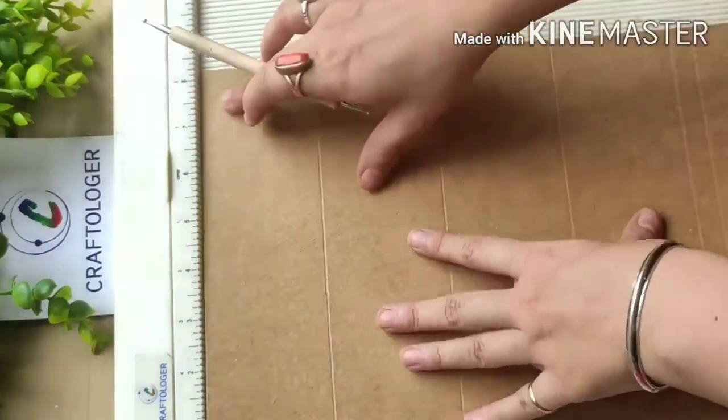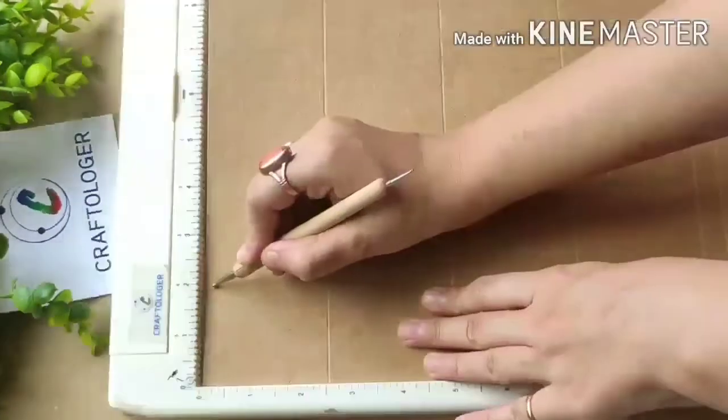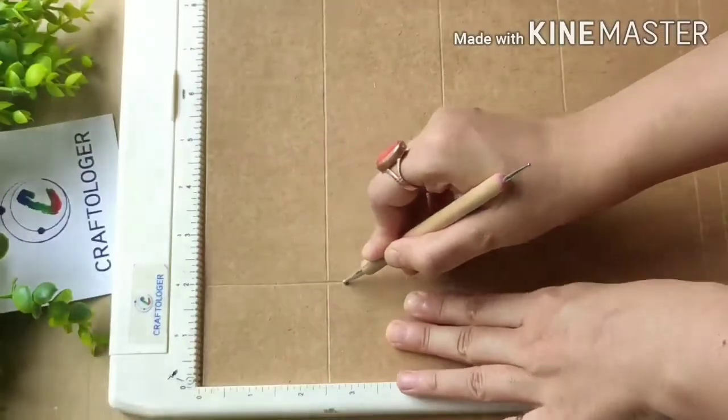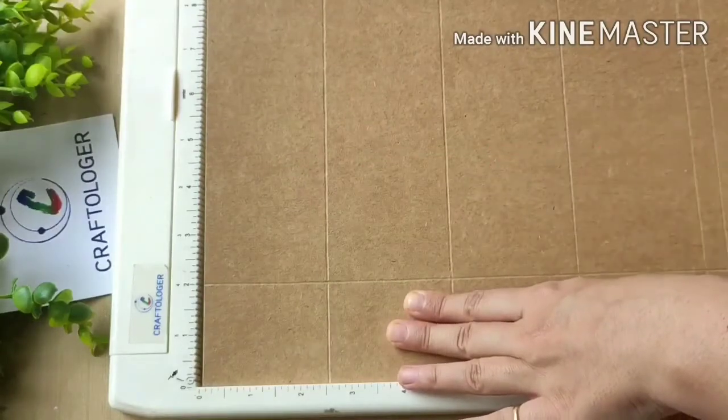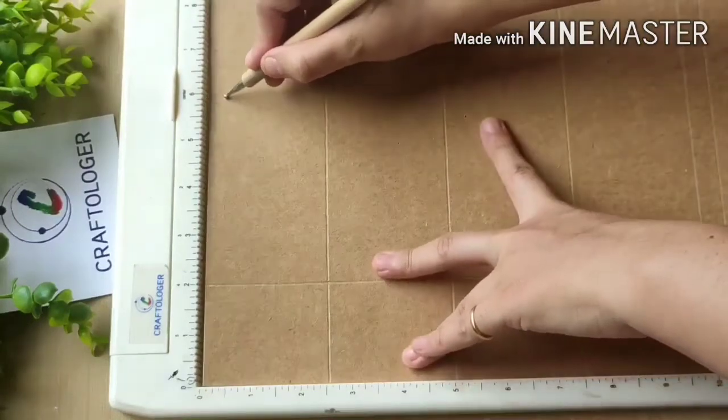Then I rotate my paper like this, scoring at two inches till the end of the paper — I scored twice — then I score at six inches.